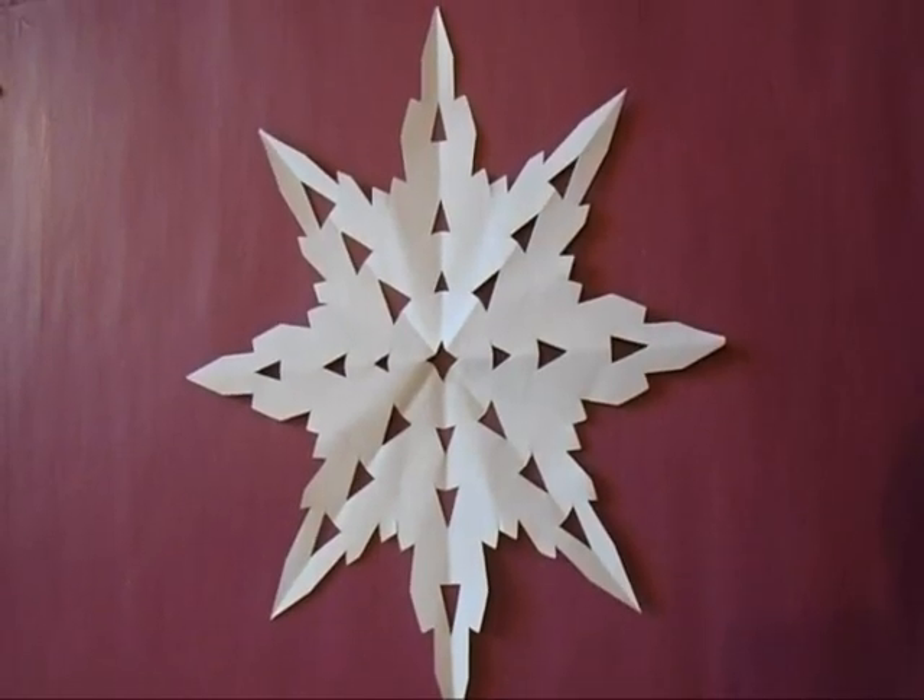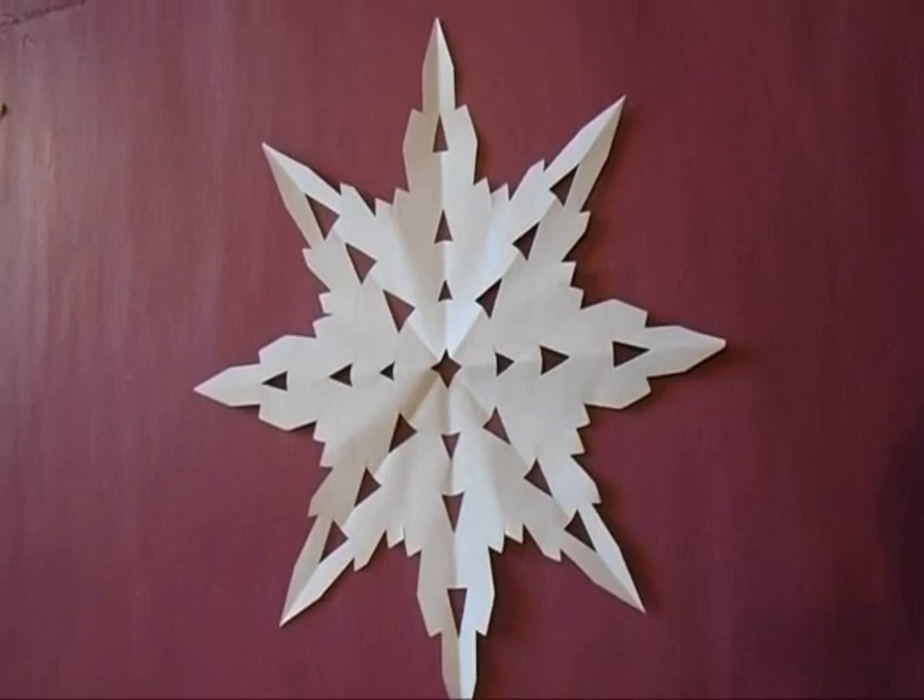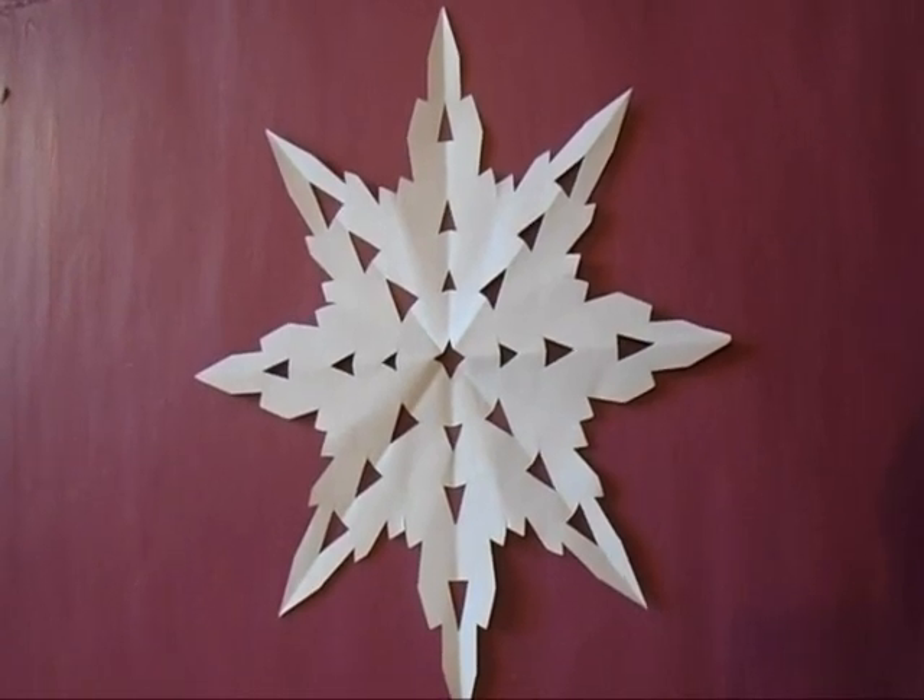Hi everyone, this is Emma. Today I'm going to give you a demonstration on how to make this snowflake or star. So let's get started.